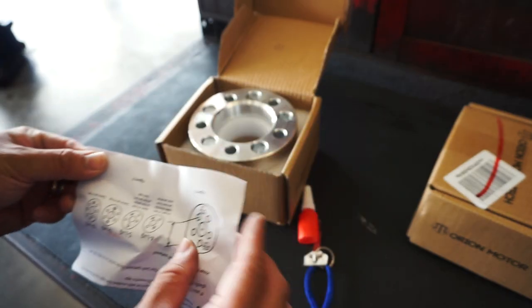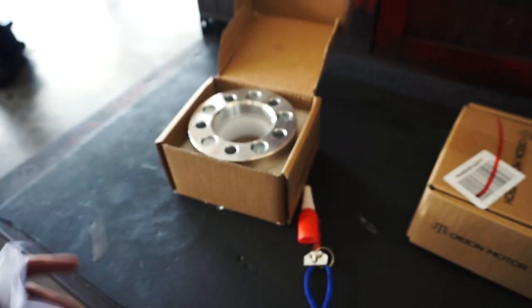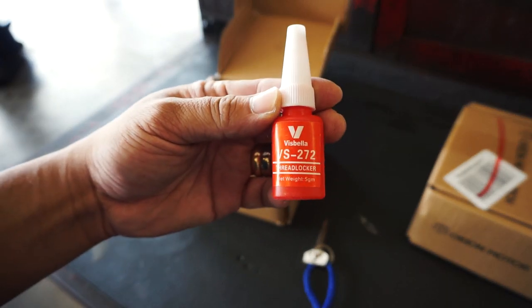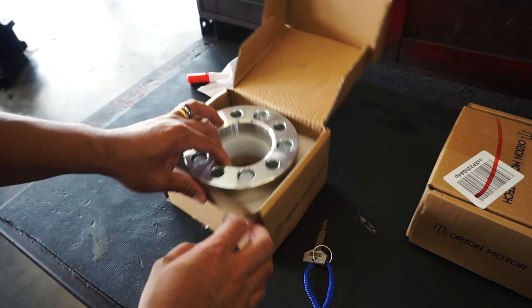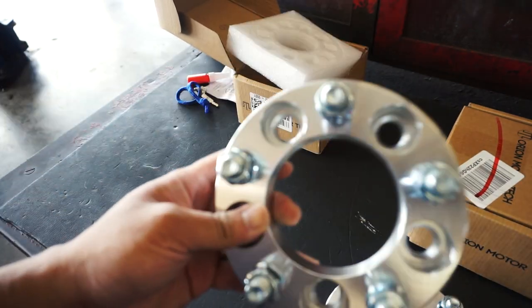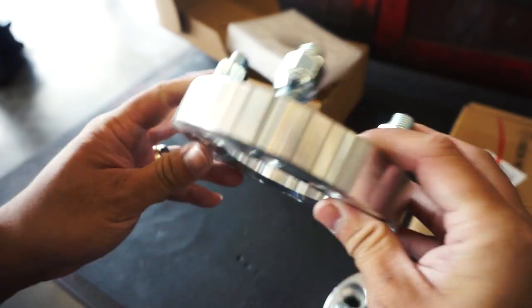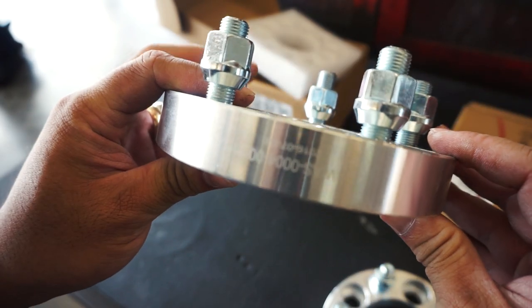The package comes with instructions — not on how to put them on, but on how to measure the lug pattern on your car — and a bottle of thread locker, which for some reason I don't fully trust. The spacers themselves look well-constructed: round with five studs and five lug nuts. Looks good to me.